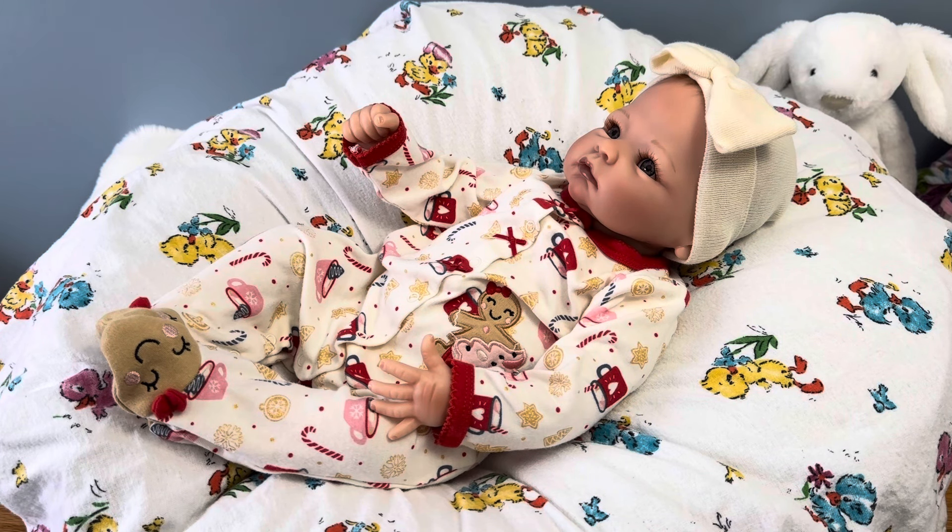Hi everyone! I'm Tori, an adult doll collector, and I create videos for the enjoyment of other adult doll collectors and doll enthusiasts. If you're new to my channel, welcome, and if you're not new, welcome back.